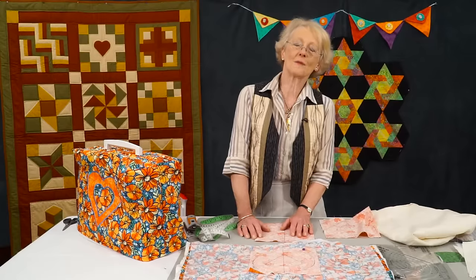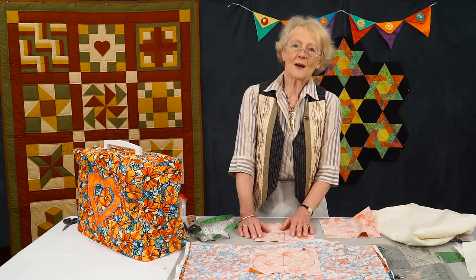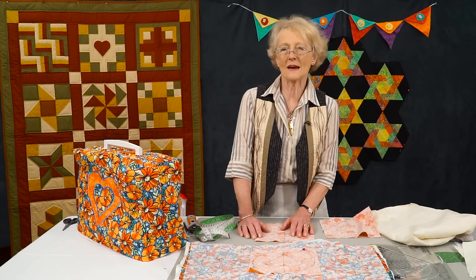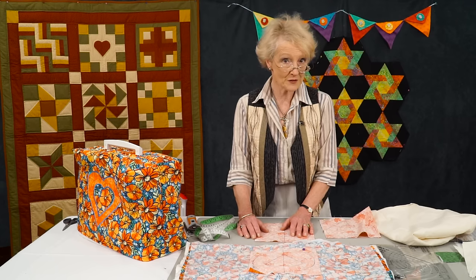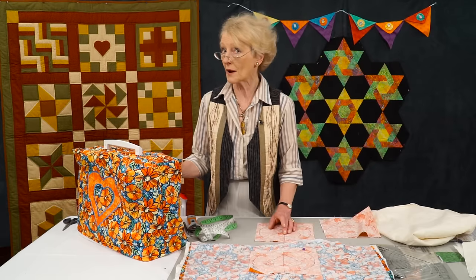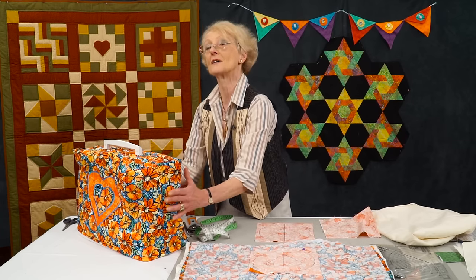I travel a lot and when I go away and leave my workshop, my poor old machine sits there gathering dust. Sometimes I throw an old sheet over it and I thought what I really need is a sewing machine cover. In fact, all of you should be covering your sewing machines because dust and fluff and small children and indeed partners are very good at playing with the knobs and twiddling with things. A sewing machine cover would keep the machine nice and covered up.